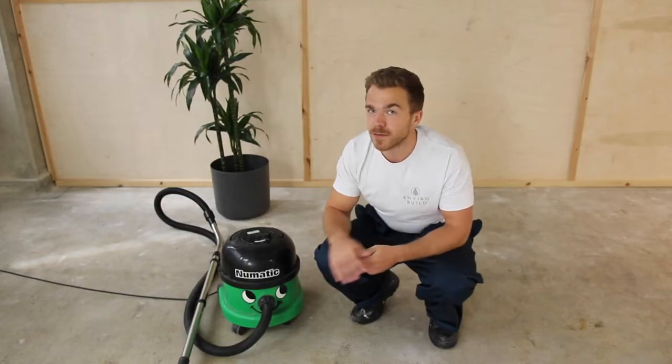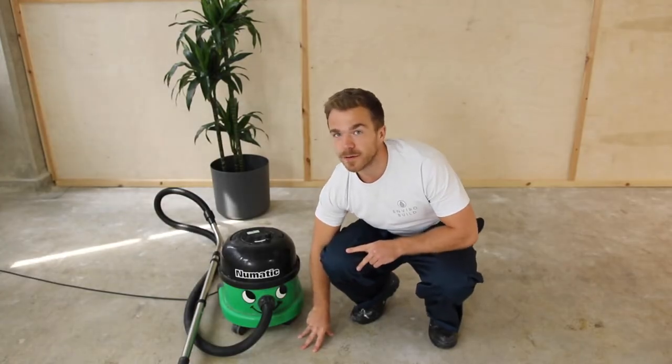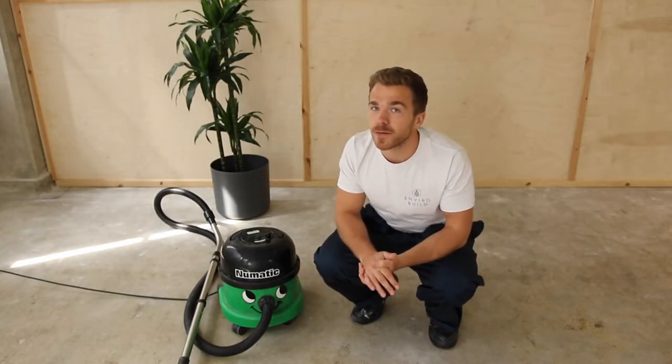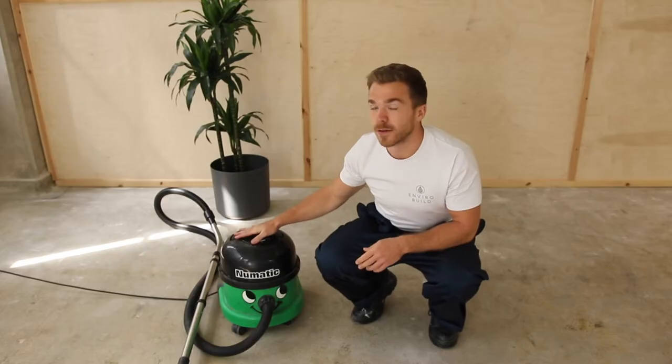The next step is to ensure that your subfloor is smooth, level and dust free. If there are any bumps or cracks, make sure you smooth those out using a floor levelling compound and give the area a good old hoover.